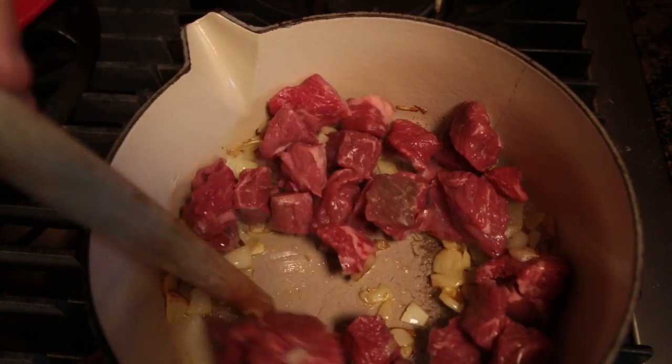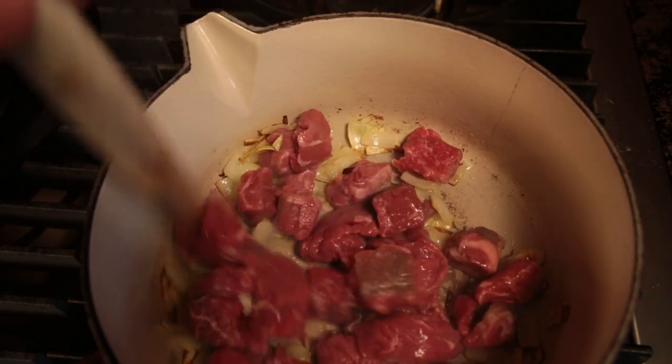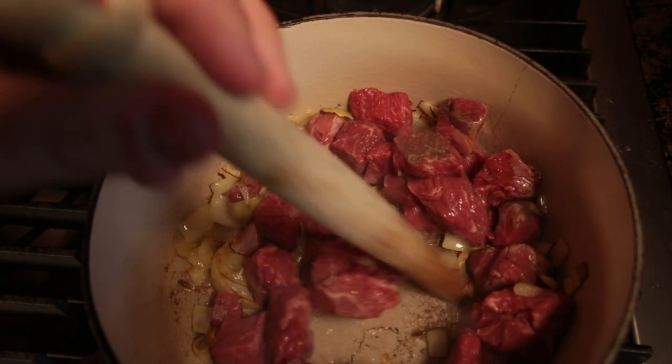Did you ken that some people like to put corned beef in their stovies instead of mince? These people are idiots.